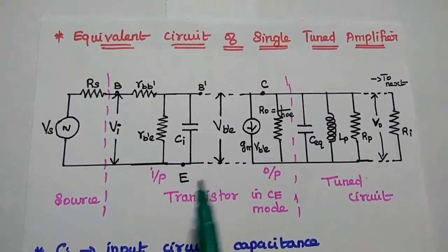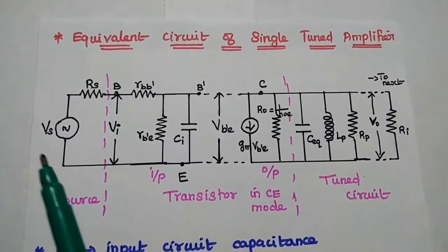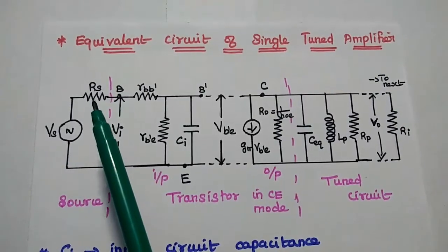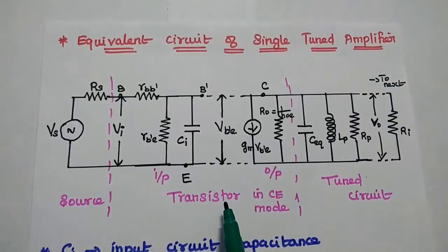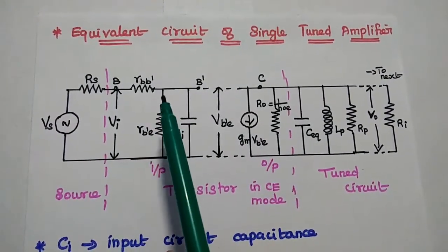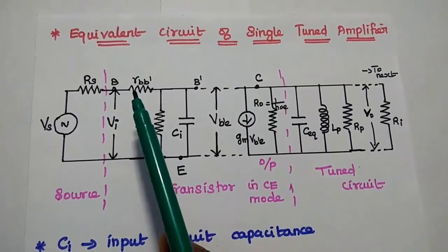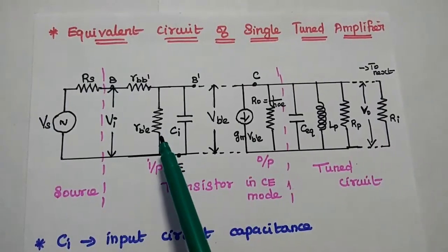The equivalent circuit has three sections: source, transistor, and tuned circuit. On the source side, the source is a voltage signal, so we use a Thevenin circuit — Vs in series with the source resistance Rs. The next section is the transistor in CE configuration mode. For the CE mode equivalent circuit, we have R_BB', R_B'E, and CI on the input side. R_BB' and R_B'E both represent inter-junction resistance.